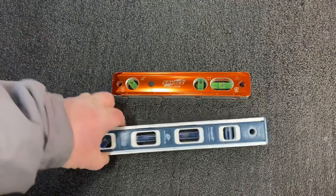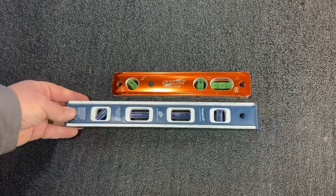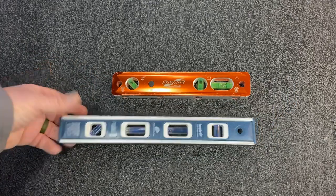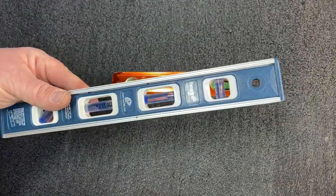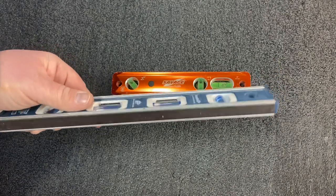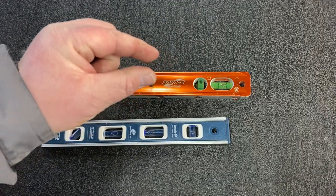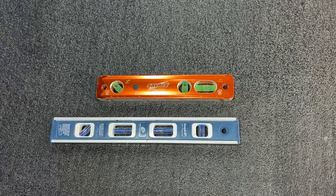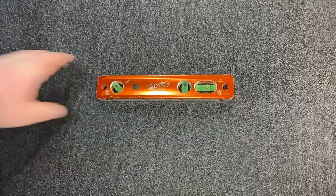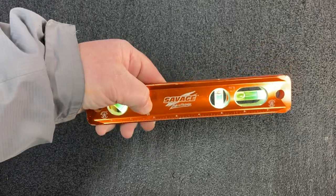A couple of the ones I've used in the past — I really like this Empire level, they make good stuff. It's longer than usual, as you can see next to the Swanson here. But the problem is the magnets on it are absolute garbage; they hold not at all. The problem with putting a level on a mount is usually there's a very thin lip that you're trying to stick these levels to, and if you move or jerk the mount at all, they fall off.